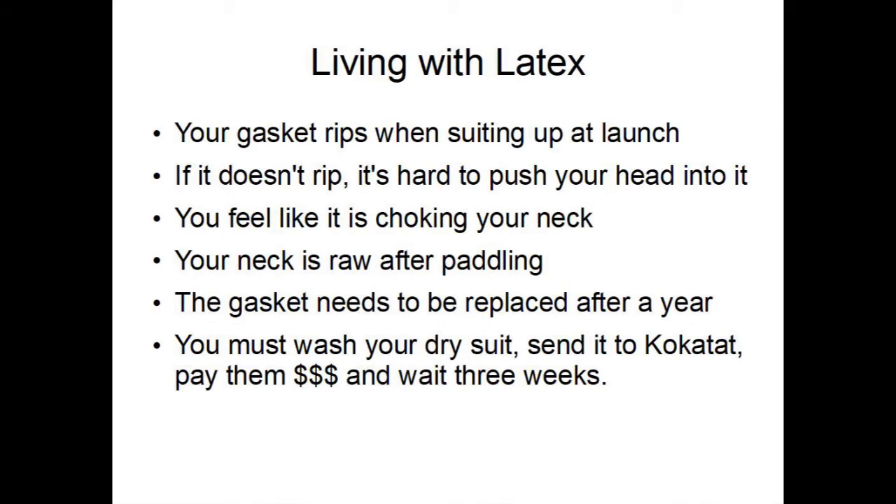If you have a latex gasket, you've probably experienced one of these before. It rips when you're suiting up at the launch, and if it doesn't rip, it's hard to push your head into it. Then you feel like it's choking your neck. Your neck is raw after paddling. The gasket needs to be replaced after about a year, and you have to wash the dry suit, send it to Kokatat, pay them lots of money, and wait three weeks.